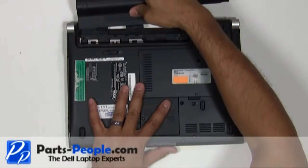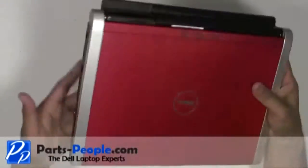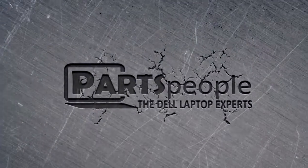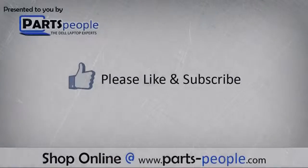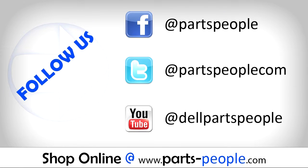Replace the two screws under the battery that hold down the power button cover to the base assembly. Replace the battery. We hope you found this tutorial useful. All parts discussed in this tutorial can be found at partspeople.com.